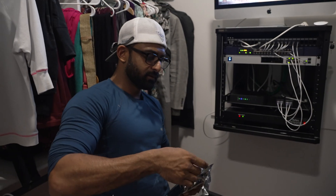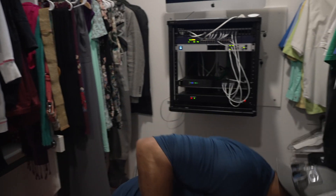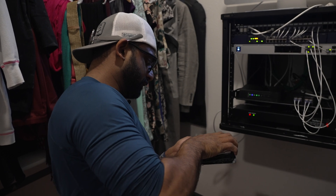Brandon's opened up a lot of these — the most being 60 in one day. Always go with Western Digital Purple if you're doing surveillance. Just a couple of hard drive screws and we're good to go.